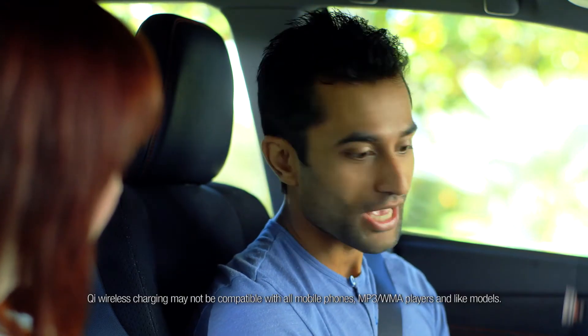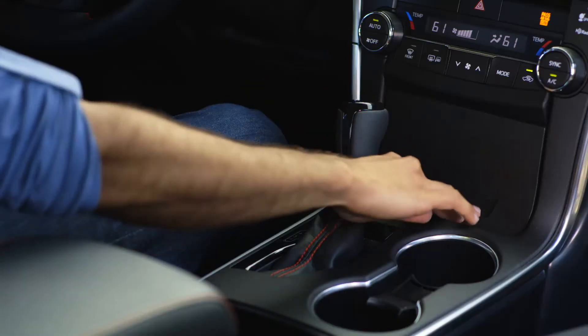Not a problem. The Camry offers an available wireless charging system for compatible smartphones, right here in the center console tray just forward of the gear selector.